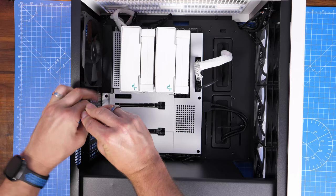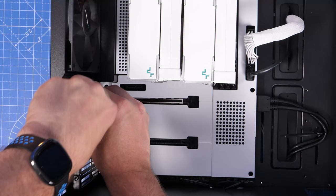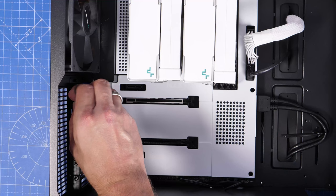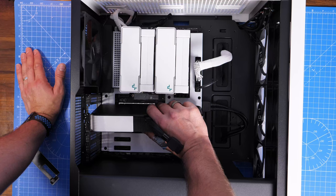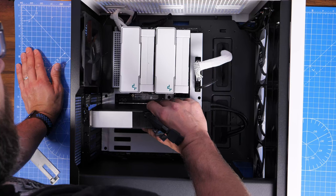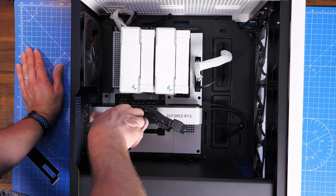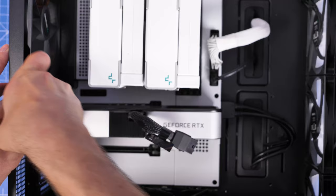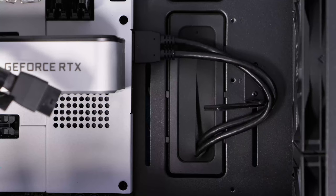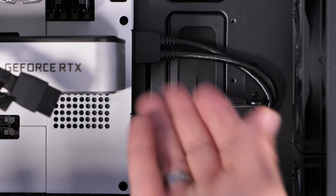Now to install the graphics card — remove a couple of expansion slot plates at the back, and always go for the top PCIe x16 slot on the motherboard when installing a GPU, as it has the fastest port and the most lanes. I found it a bit fiddly to install the 3060 Ti — it was actually quite hard to push into place; I think the housing on the motherboard was preventing it from going in. It required more force than I'd normally use, which is a bit scary. Make sure you put the screws back in after that.